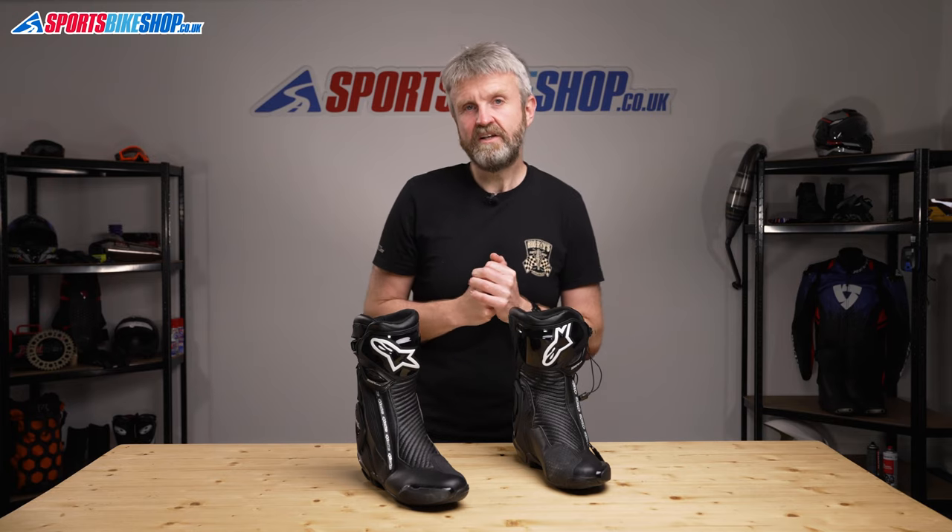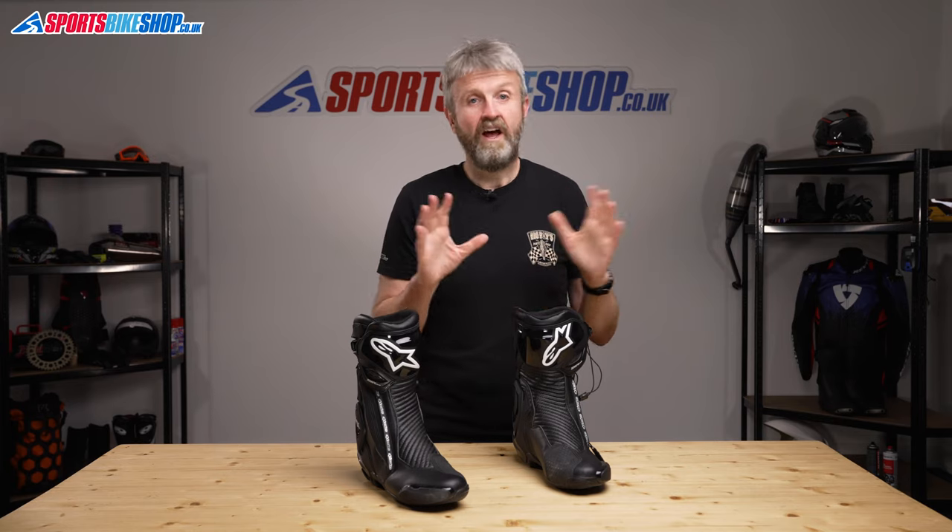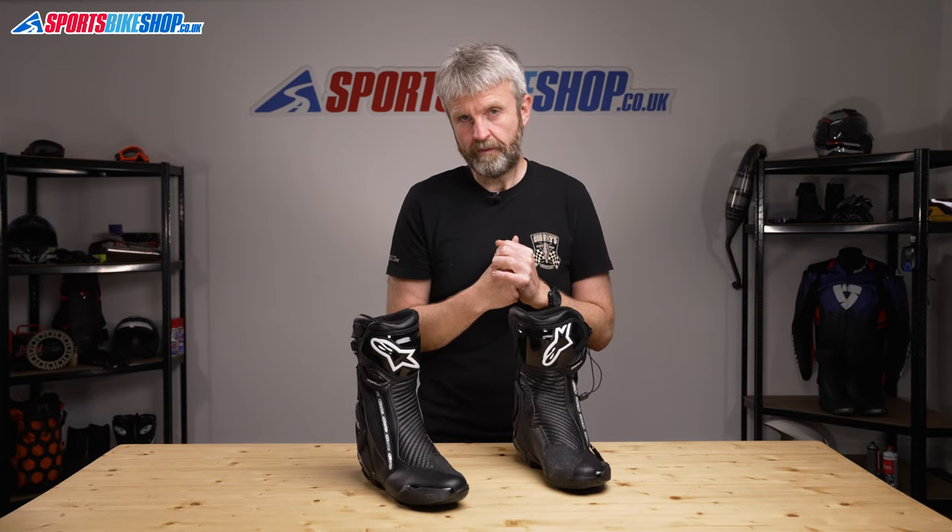I hope that's all there is to know about the Alpinestars SMX Plus V2 Gore-Tex boots. If you'd like to keep up to date with more videos like this, please subscribe to our channel. And if you have anything you'd like to ask or add about these boots, please pop a comment below. Thanks for watching.